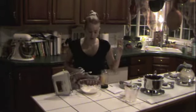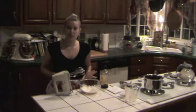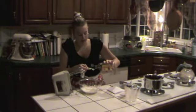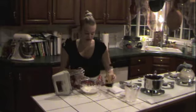Once our mixture is done, we are going to put 1 cup of heavy cream and 1 teaspoon of vanilla extract. And then we are going to whip it until we have stiff peaks.